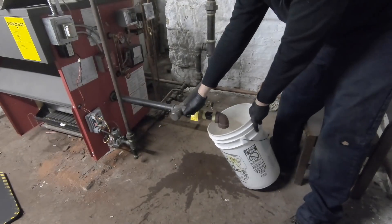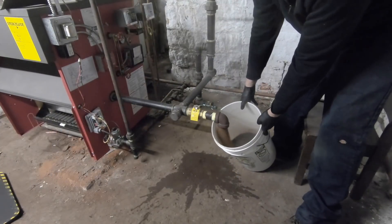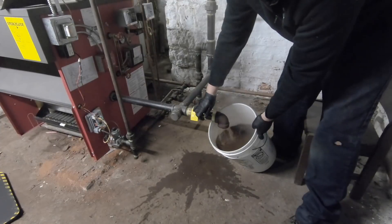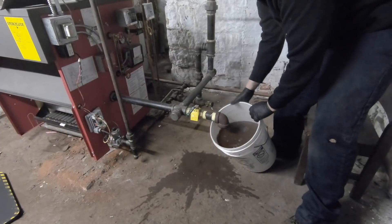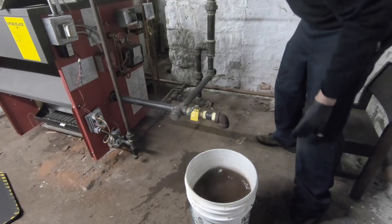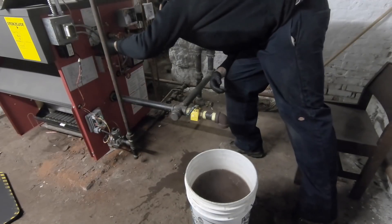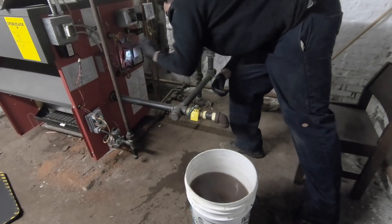This will be bucket three, using six-gallon buckets. Still looks like it's overfilled.